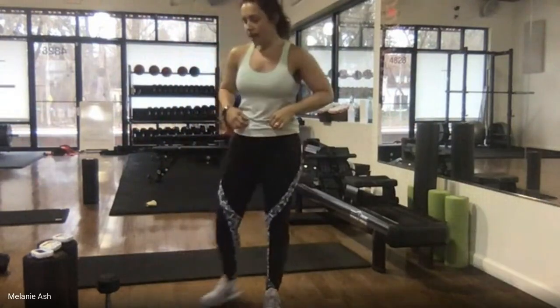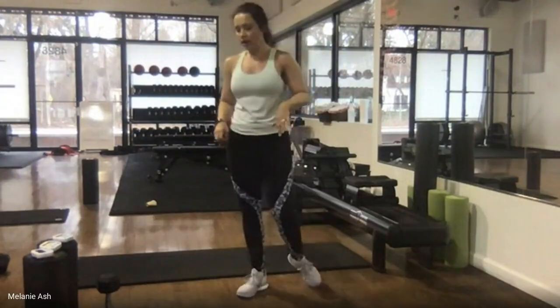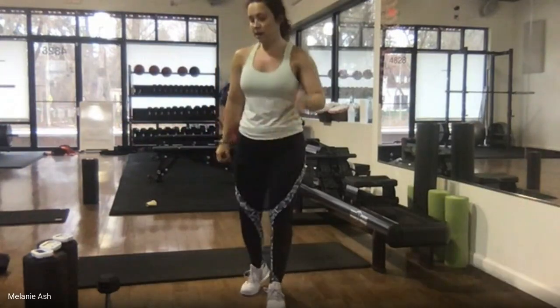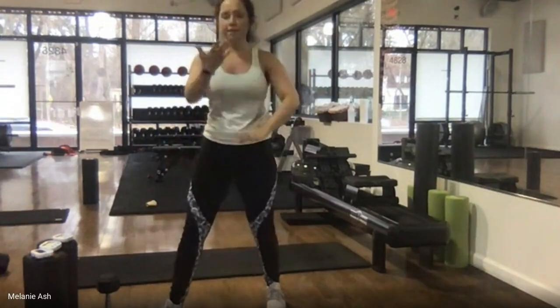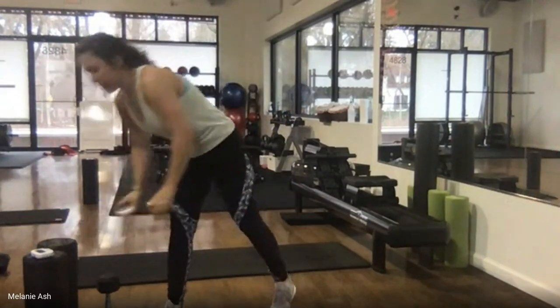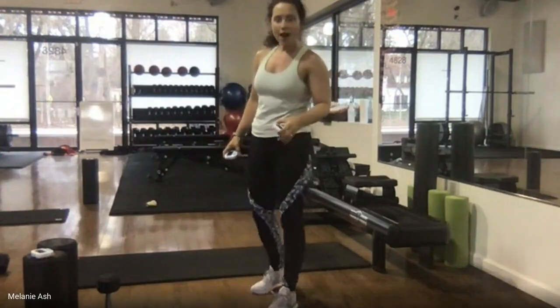Our next circuit is a little bit lower impact but high intensity. Today is a lot about strength — in our last circuit we're going to get a lot of upper body. A little bit of cardio since we're moving those big muscle groups, but we're focusing on strength today. 10 seconds — we're going to start with that right leg going into the split squat.